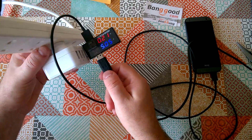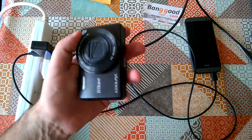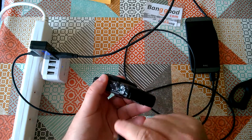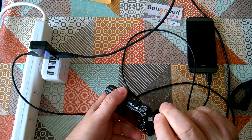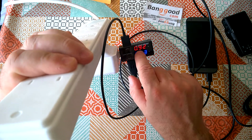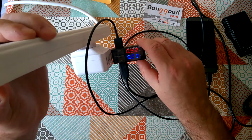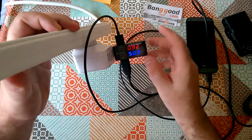Let's see what happens when we plug something into the other output. I'll put my Nikon compact camera on charge. It's now drawing 0.92 amps and we're still at 5.03 volts — that sounds entirely plausible.